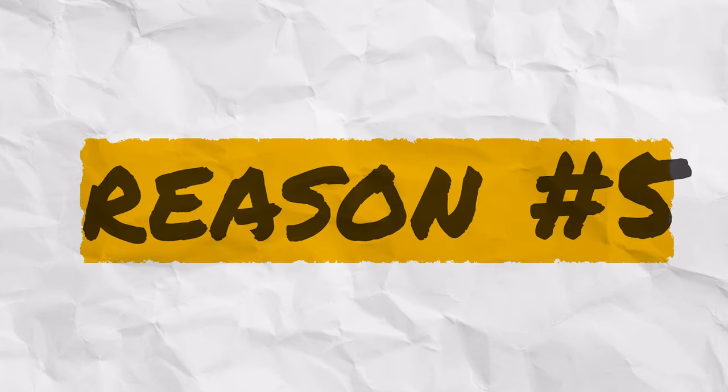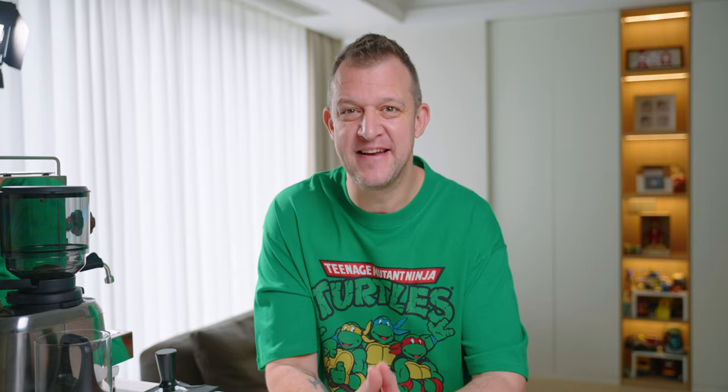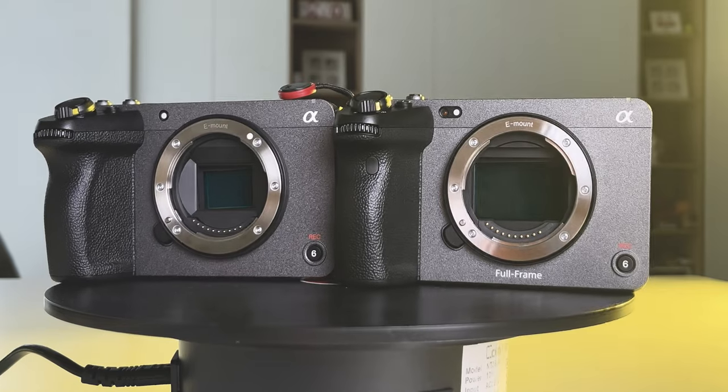That means no need to buy two sets of accessories — saves money, saves time, doesn't take up as much space. Reason number five is a shallow one, but aesthetics: they both look exactly the same. The only way you can tell they're not the same camera is if you see where it says FX3 or FX30, or look at the sensor. They're both absolutely beautiful looking cameras.